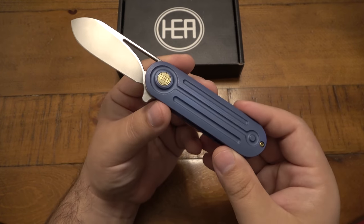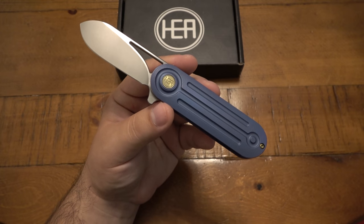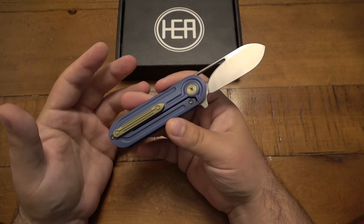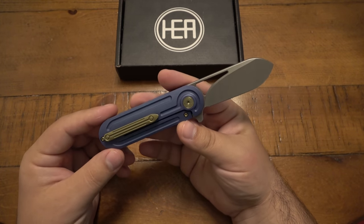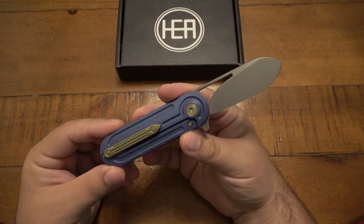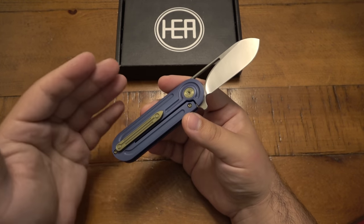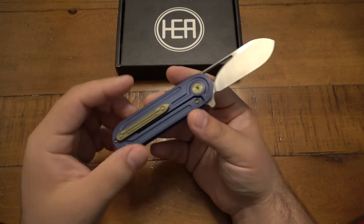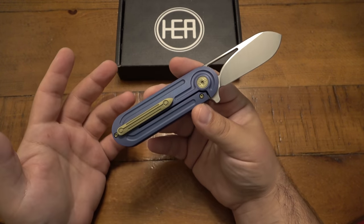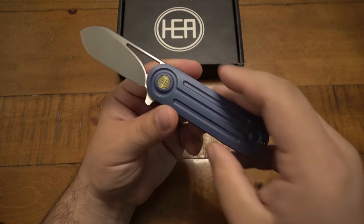Now this blue Venom specifically is already sold out through HEA. There are a couple more of some of the other variants. I don't think they're going to last long — it really is amazing. There are only 50 of these made in the world of each variant. So with four new variants, there are only 200 of these knives made in the world total, but each specific one, there's only 50.